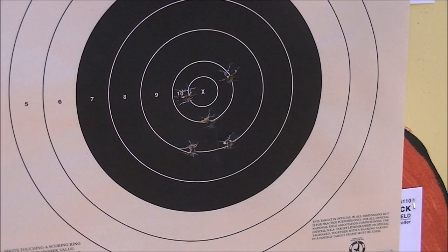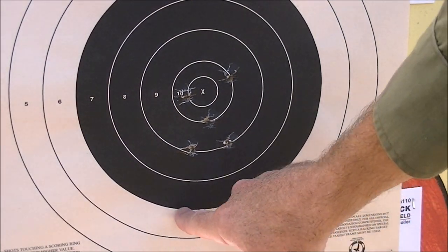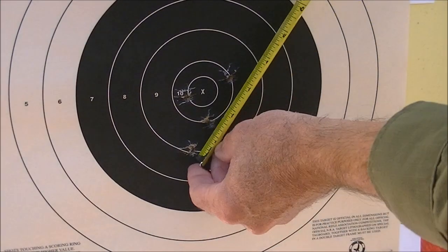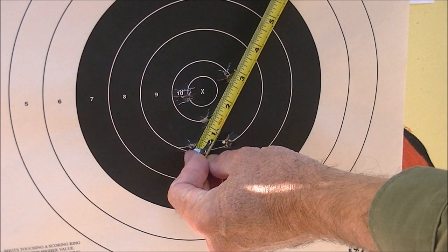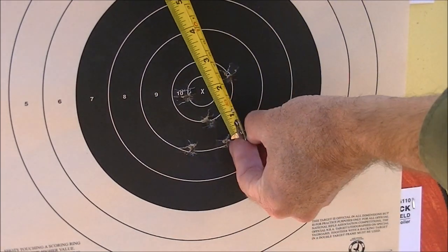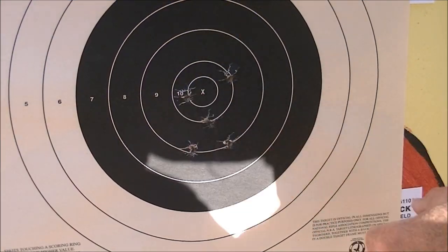Here's five rounds of the GP-11 ball at 100 yards, and this is with the sight set to the 300 meter setting. The hold point was the bottom of the black bowl, so let's see what we've got in the way of group size. Looks like about two and five-eighths for the furthest spread, and the other ones are right around the two-inch mark for the other four.